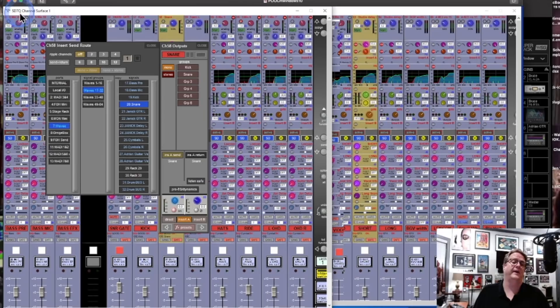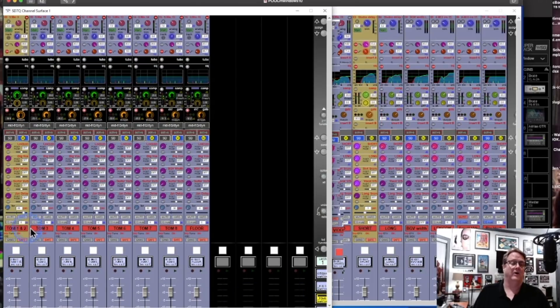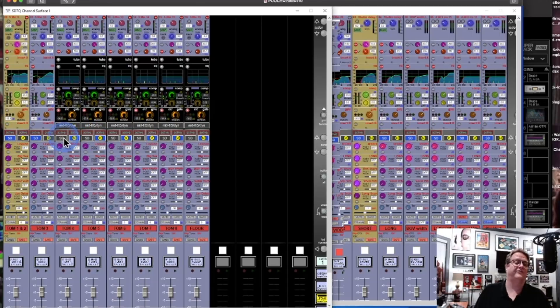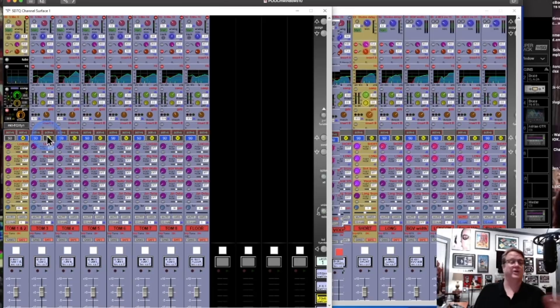Let's go back to DiGiCo and look at the Toms. The Toms are sourced from here — nine of them. You'll notice the gates are there; I'm doing gates from Mustard but the EQ is from the SD side, which is probably just a carryover from before. If I were starting again I would do Mustard EQ along with the gating. But you can have both — that's what's so great about the new Mustard in the Spice Rack. You can have combinations of anything.